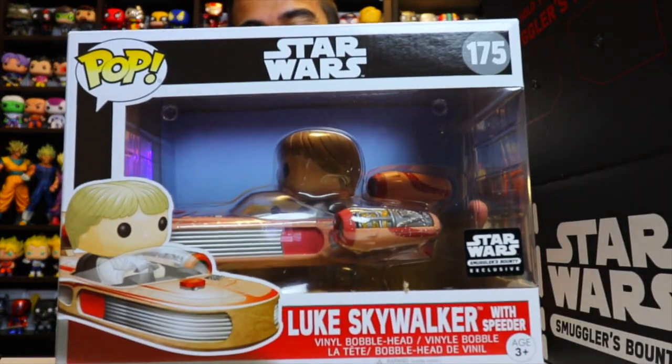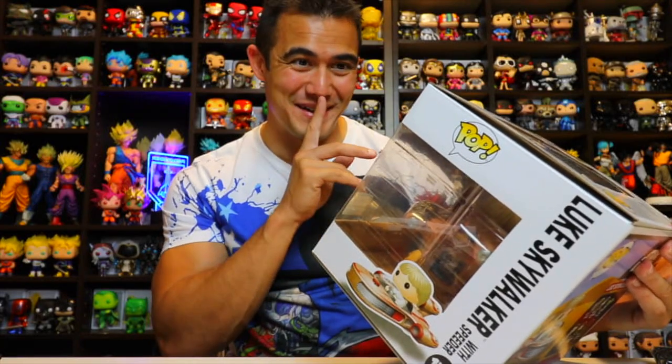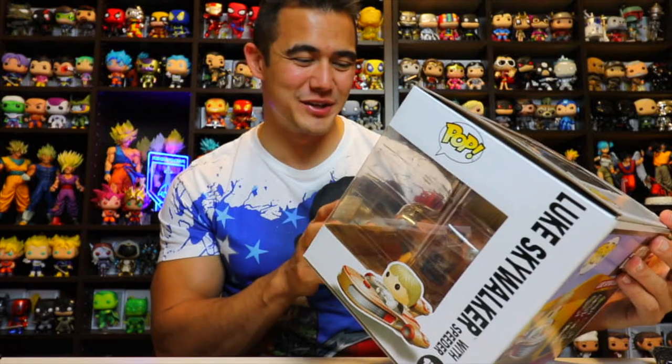Next is a big item. I bet it's going to be a Pop Rides Millennium Falcon. But no — it's Luke Skywalker with a Speeder right here. That is still a really awesome item. I got to take that out to look at it. That looks really awesome. Star Wars Smuggler's Bounty exclusive.